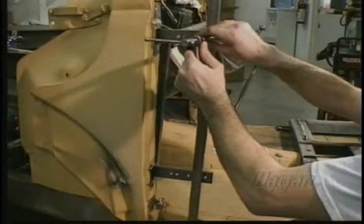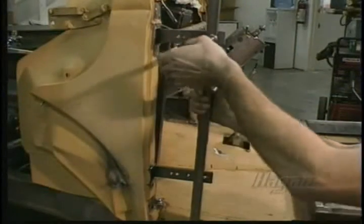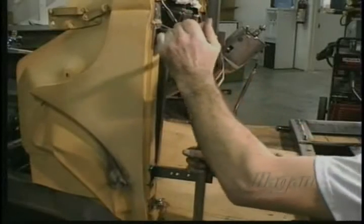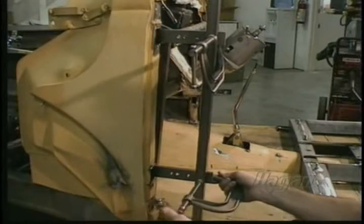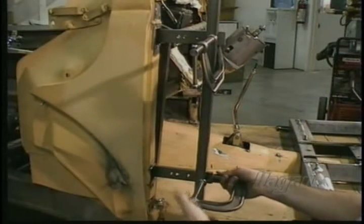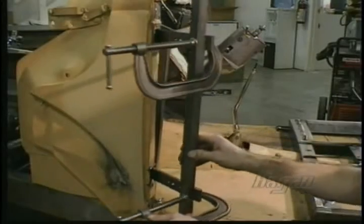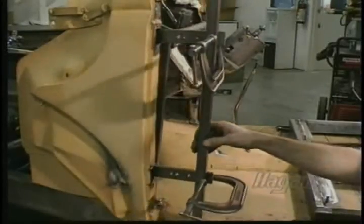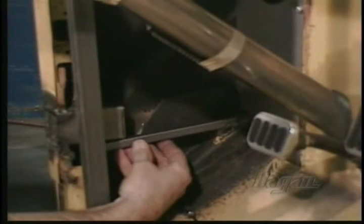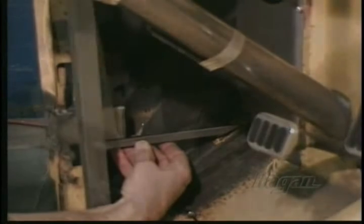Install the arms with the pins finger tight and clamp a piece of tubing to the arms. Swing the arms together as a final check for alignment. The bottom hinge will be stiff as it cams over the spring-loaded ball stop. A few pieces of 1/2 inch tubing should be added to strengthen the A-pillar.